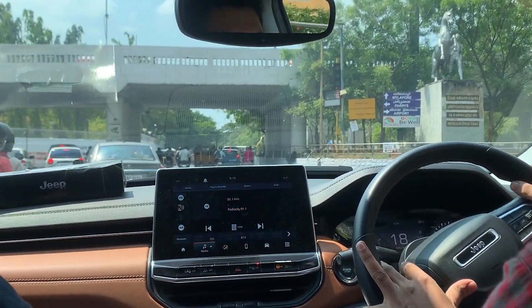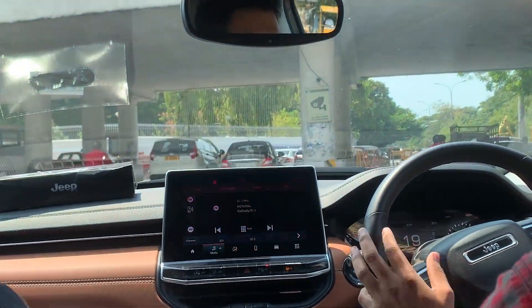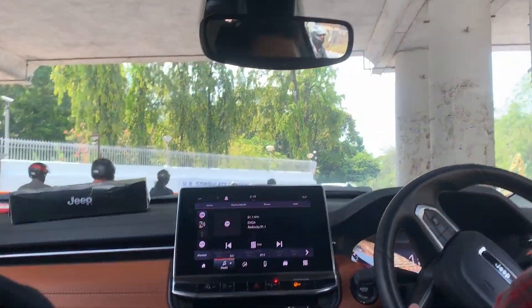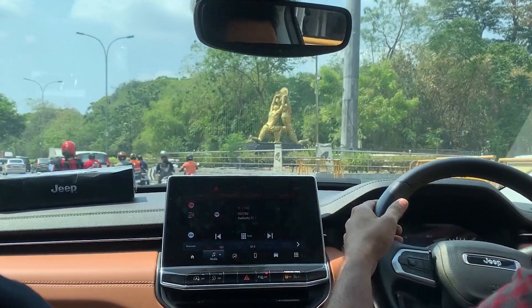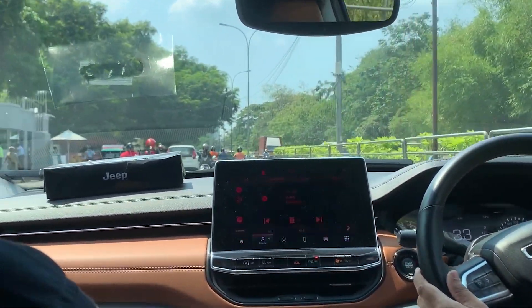Now for the driving segment. The Jeep Compass is available in petrol and diesel options. The diesel is a 2-liter multi-jet unit producing 168 bhp and 360 Nm of torque, available in 4x2 and 4x4 configurations.